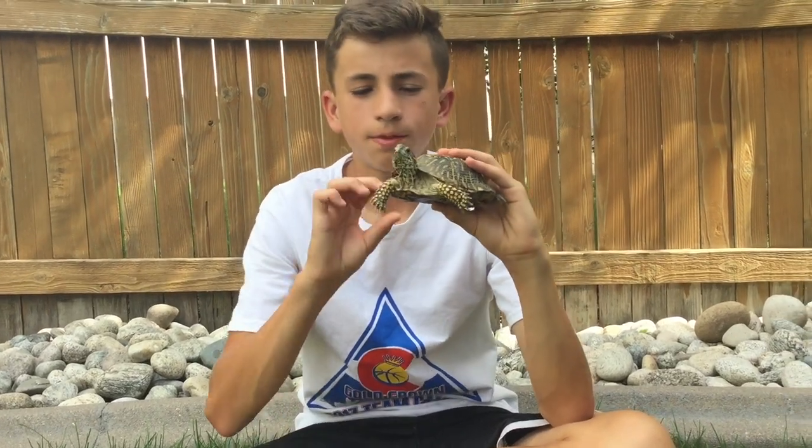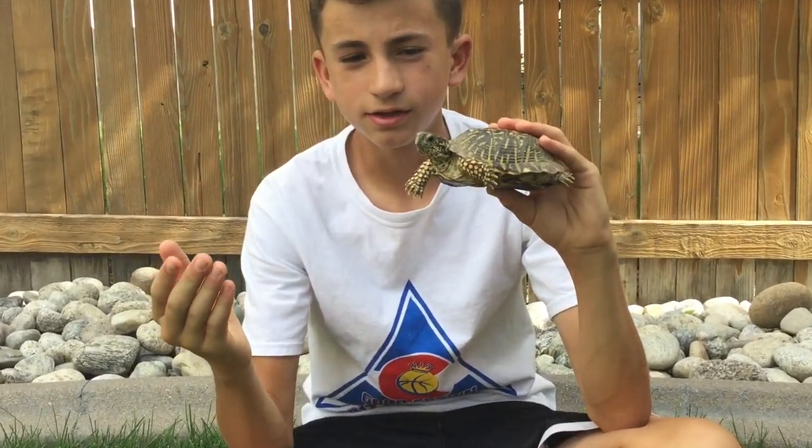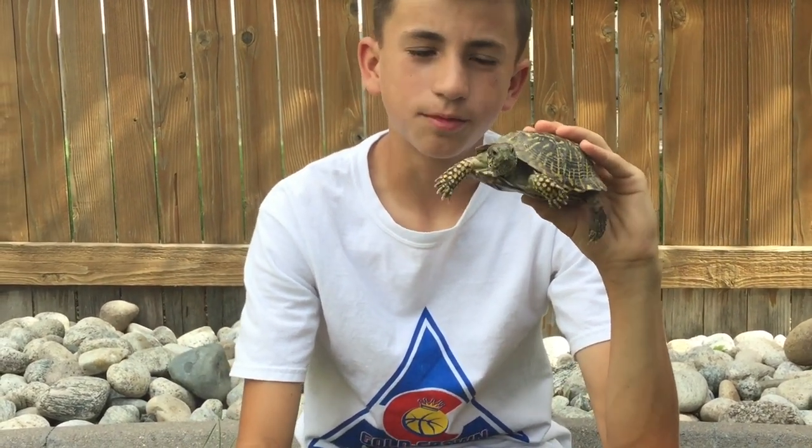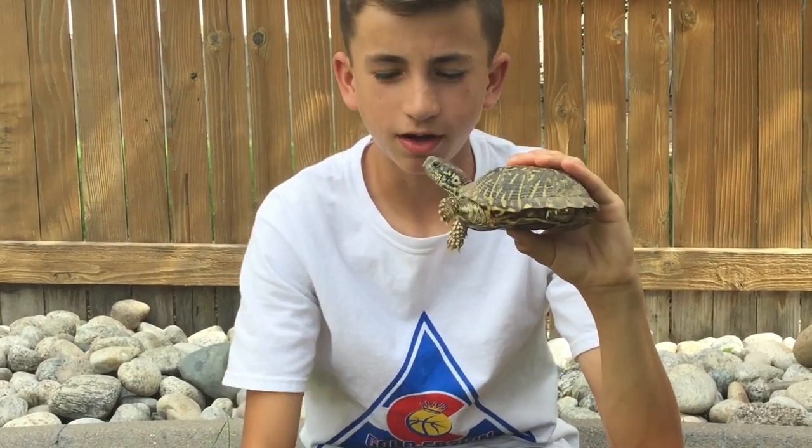So this video, we are going to get bit by it. It bit us a few times in the last video — we didn't show it biting us, but it did bite us a few times — and we want to try it for the animal pain index.